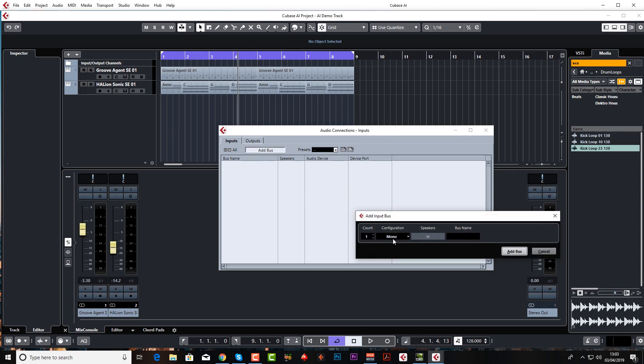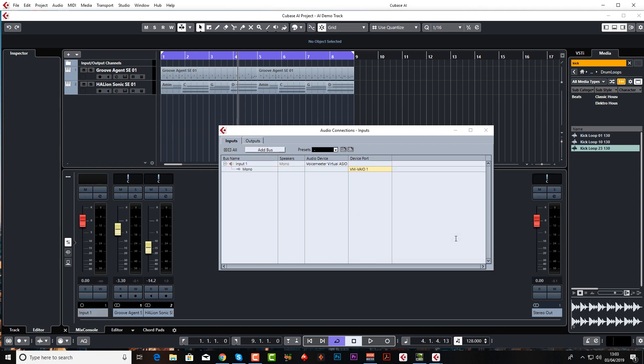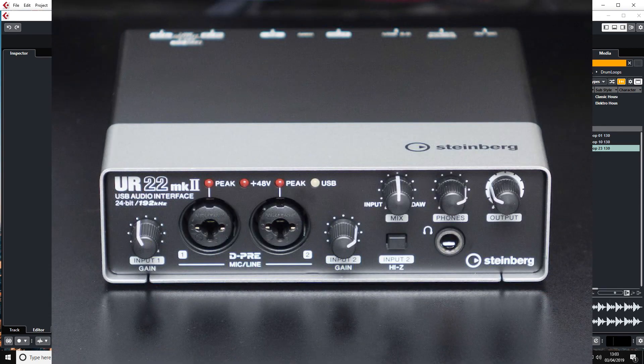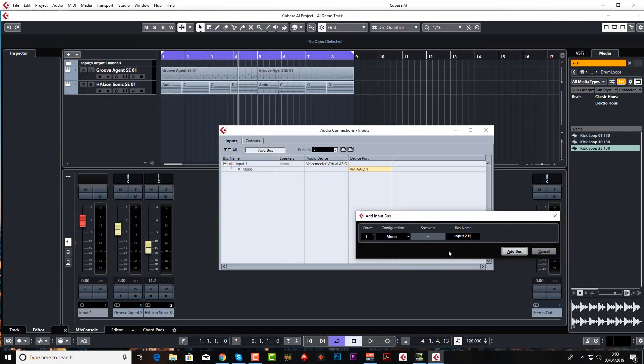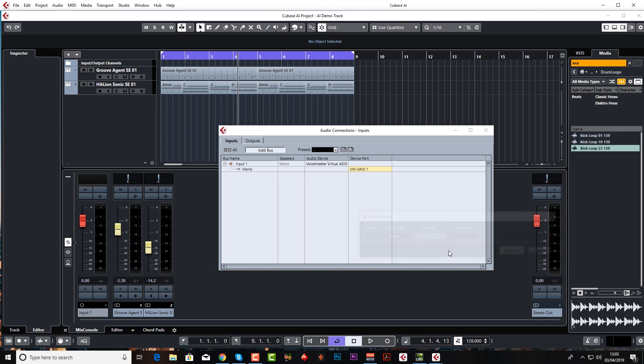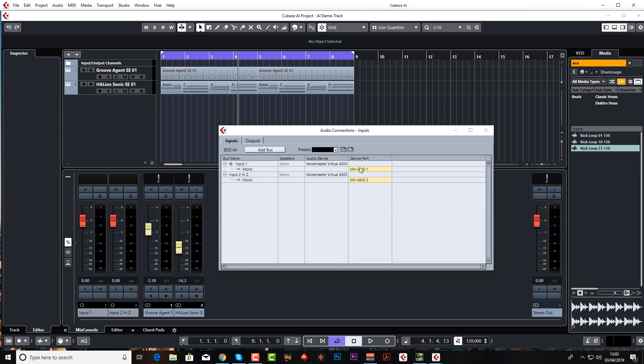Click Add Bus, make sure it's mono, and I'm going to call it 'Input One' — keep the naming convention really simple. My sound card has a second input with high Z (high impedance) for guitars, so I'm going to add another bus, 'Input Two', and call it 'High Z' just to keep this really clear. If you're using a normal Steinberg sound card it would say Steinberg Input One and Steinberg Input Two. Now I know which one is which.